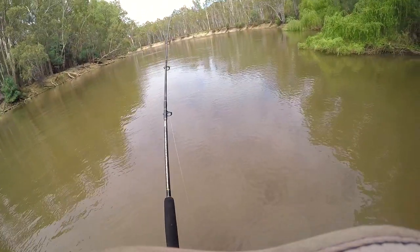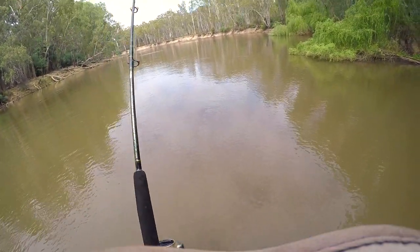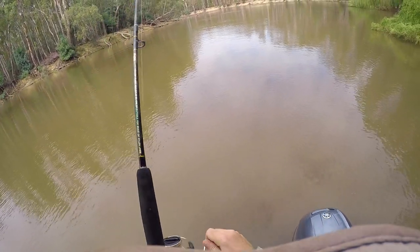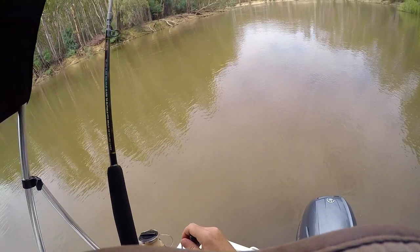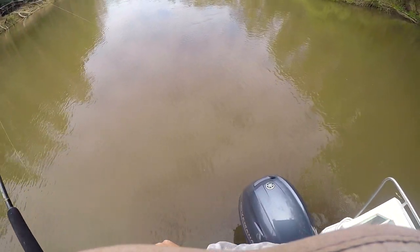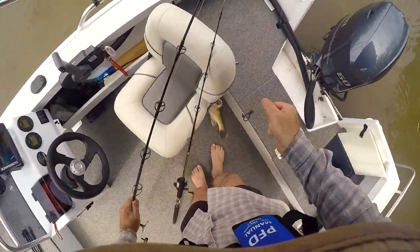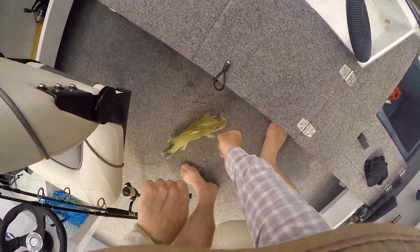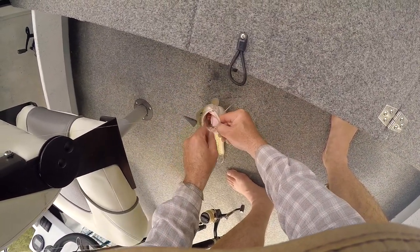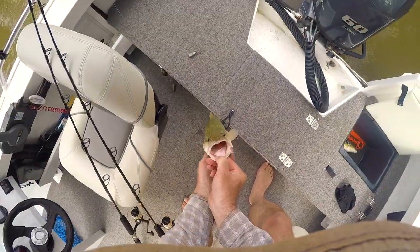Yep, another cod! He's better than the other one. Still undersized though, I would say. Oh, he might be a bit decent. Another one — oh jeez, I haven't even got a chance to put that one away. There we go, look at that — cocktail's in there, look at that!